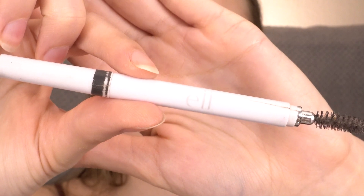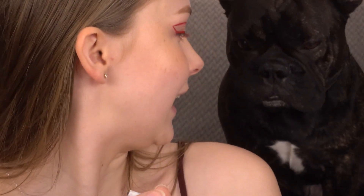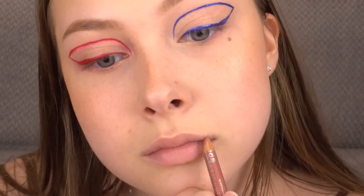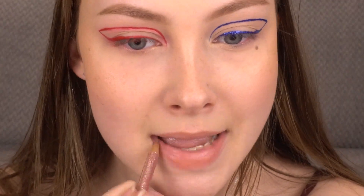I'm just redefining my big freckle with the Elf Brow Pencil. Lining my lips with the Essence Soft Contouring Lip Liner in Last in Love, and adding some of my MAC Cream Sheen Glass in Double Happiness.